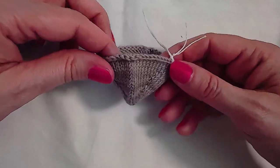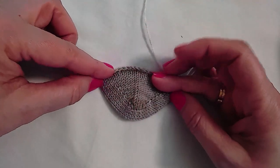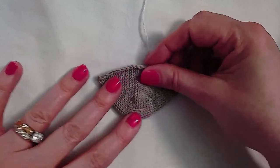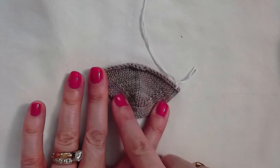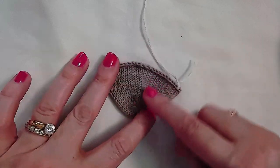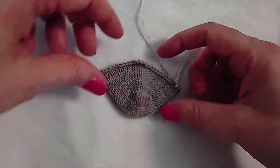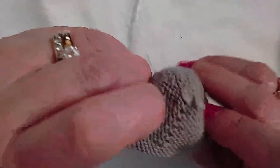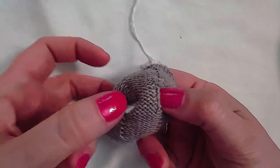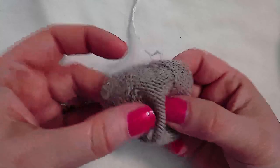If you turn this toe 90 degrees and flatten it, it's called a moccasin toe — that is another option. It's very attractive; it creates an uninterrupted line going over the tips of the toes and a curved wedge coming up over the instep and the bottom of the foot. One drawback with this method is those selvage stitches where the stitches were picked up can cause a ridge on the inside.